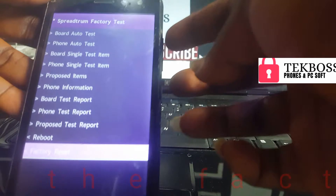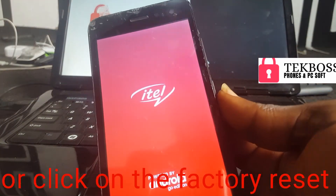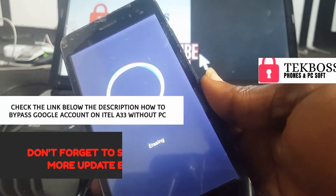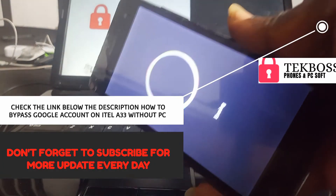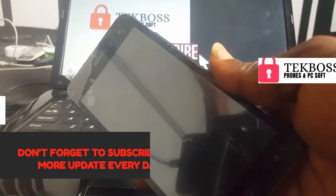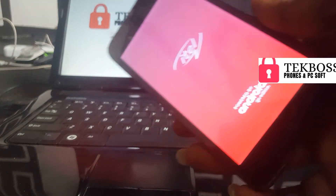Check the link below in the description for how to bypass the Google account on the ITEL A33 without a PC. Thank you for watching this video — make sure you subscribe for more videos.